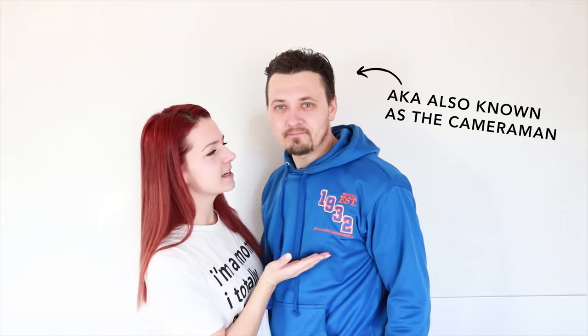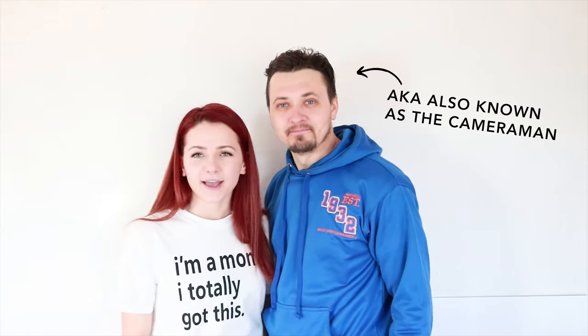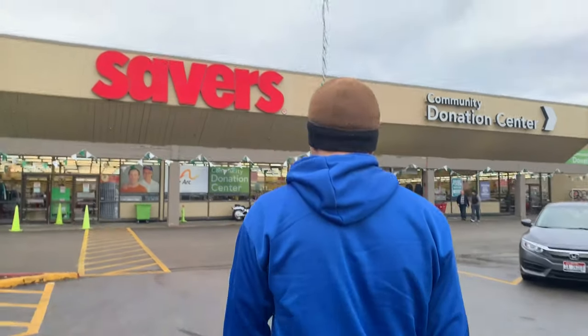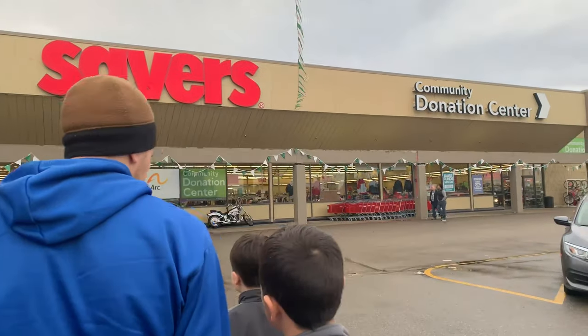Hi everyone, welcome to my channel. Today I want to officially introduce you to my better half, his name is Tony. We went to the thrift store a couple of days ago together and we were looking at stuff we could use for home decor that we could recycle. We're going to Savers to go see if we can find some vases.